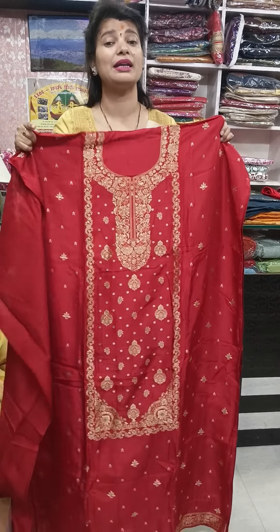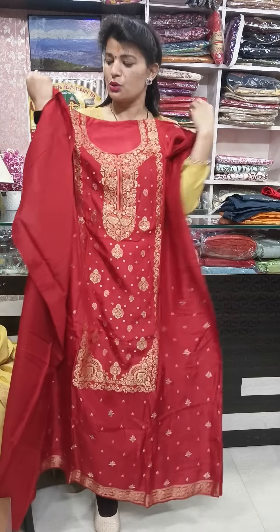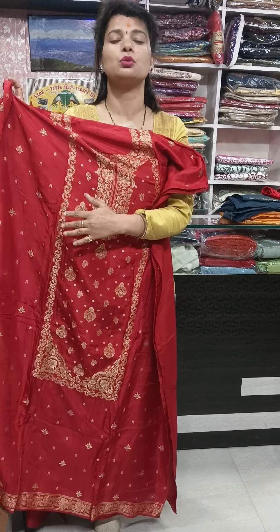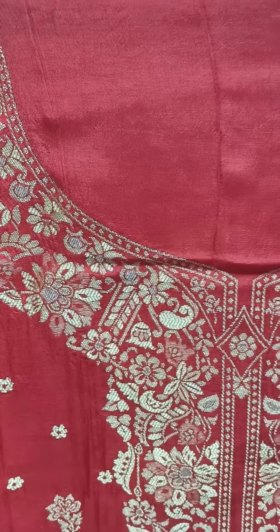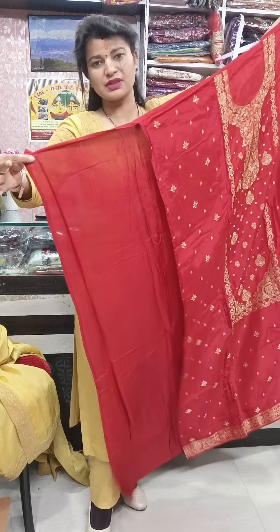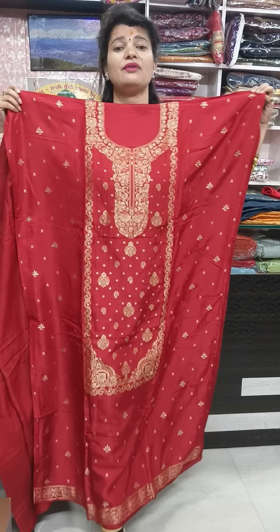Whatever you want to order, you can send me a screenshot from here. I will show you all the pieces in the video. Today's collection will be party wear unstitched three-piece suit sets. This is the first piece — a very beautiful piece in deep maroon color. It comes with whole zari work. The fabric of the shirt is pure Dola silk. This is the full sleeve. The front will come with whole weaving work — very fine quality.